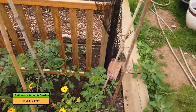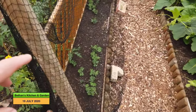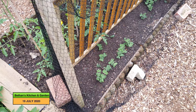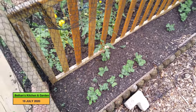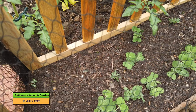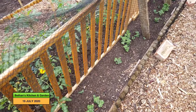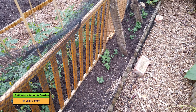And then if I just come round to this side, I've got another row of peas. This is Hurst Green Shaft peas. I can see some poking their heads up through the soil. It might look a bit sparse at the moment, but I'm hoping it's just that some peas are slow to germinate.